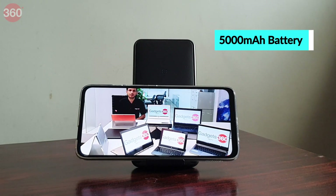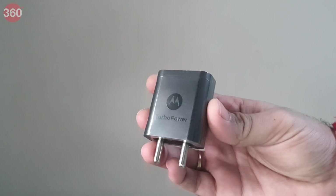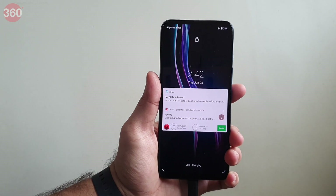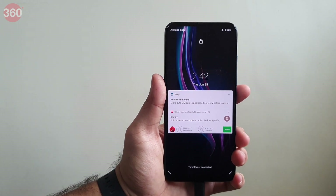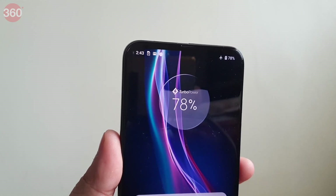The Motorola One Fusion Plus easily lasted me over a day and a half before needing to be charged, managing 15 hours and 45 minutes in our HD video loop test. Charging via the 18-watt TurboCharger is relatively quick, though we've seen faster charging from the competition. The phone got up to 32% in 30 minutes and took a little over two hours to charge completely.